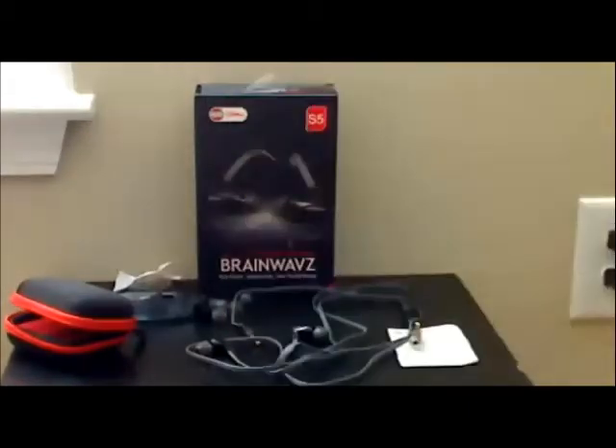It comes with a variety of tips. I use the Comply tips — I think they're most comfortable for me and give the best sound. Of course, everybody's ears are different. These little earpieces are, for me, a little difficult to get on and off, mainly just because I have big fingers and these are kind of tiny. But once you get the right earpieces, it's not that big a deal.